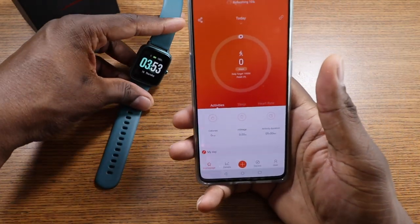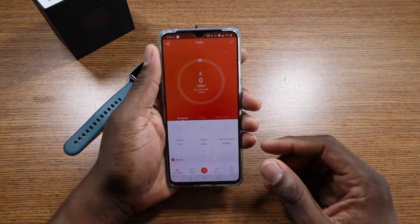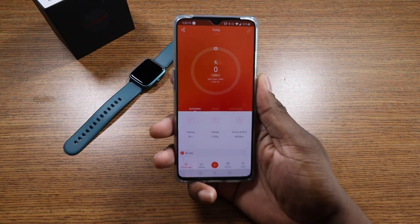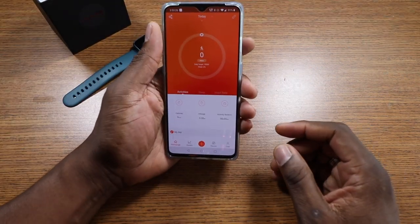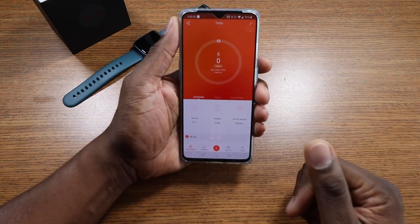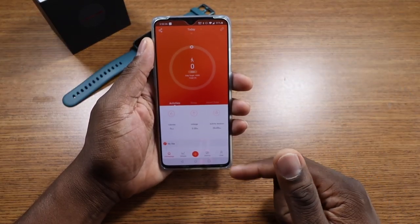Let's go with the application first. This is the application. The funny thing is I put in my weight of 240 at 6'5", and it said I need to be 132 pounds. I'm like, in what world? I don't know whose standards those are, but that's hilarious to me.